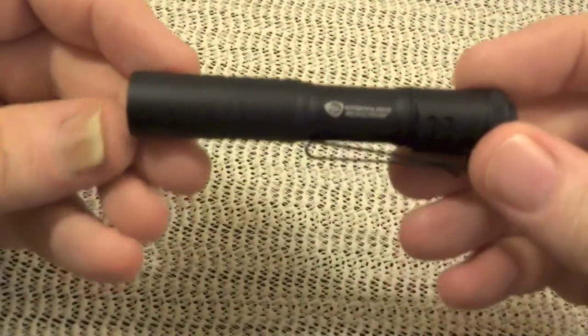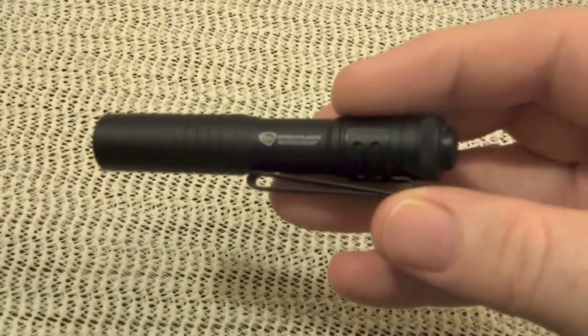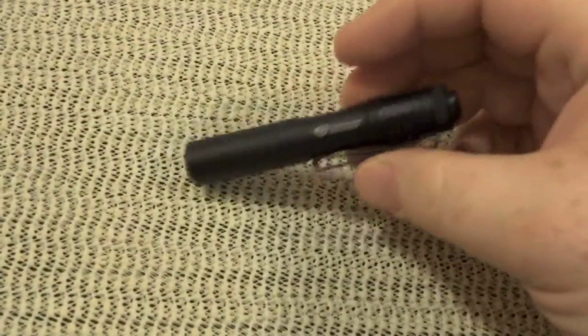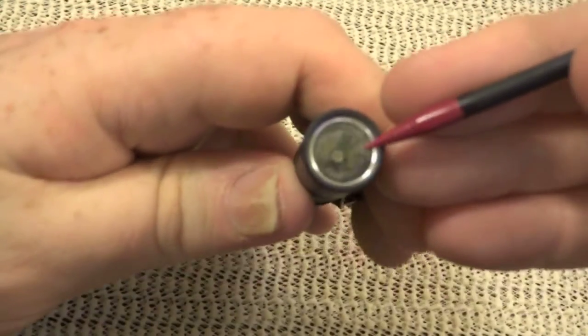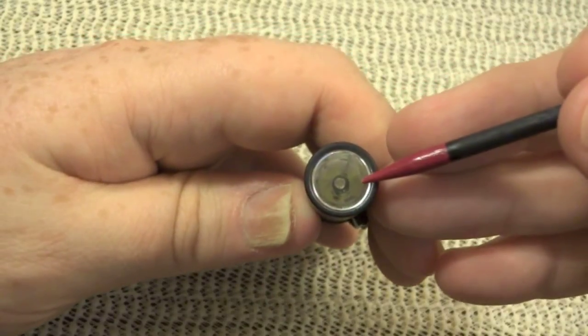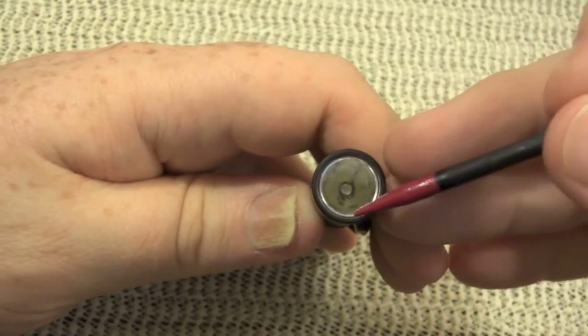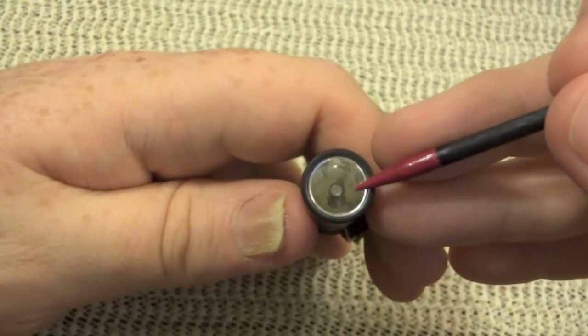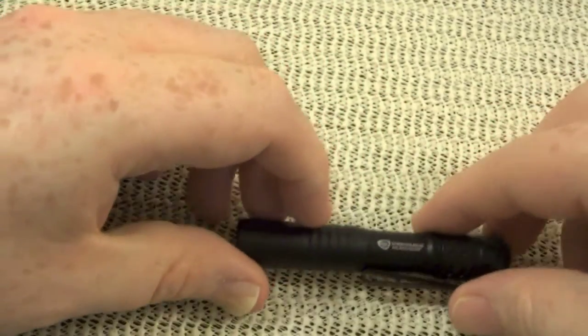If you compare that to, say, my Phoenix LD20, it's just a click, and that gets to be a pain in the neck when you just want to turn it on momentarily. So let's get into the technicals of this light. It has a C4 LED, which can be seen here, and then of course the reflective optic down in there, which is pre-focused to give you a good spot and also a wider throw for common general purpose lighting all in one — without having to adjust the focus of the beam. It's preset for you.